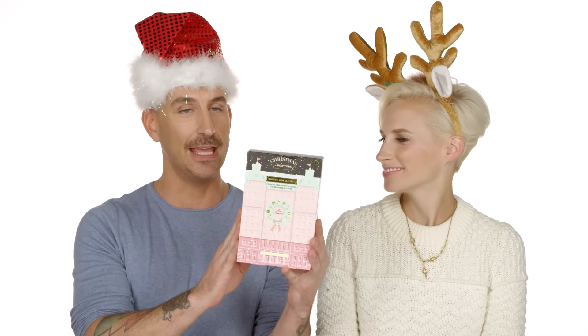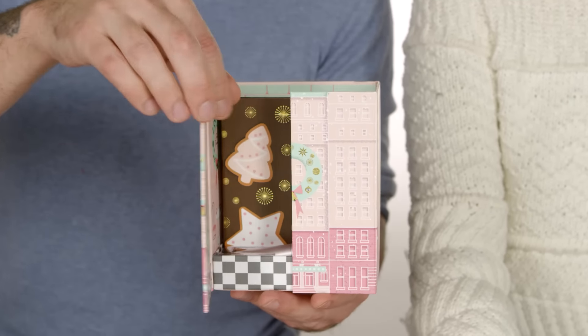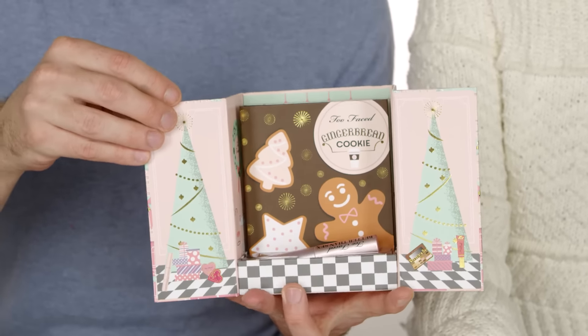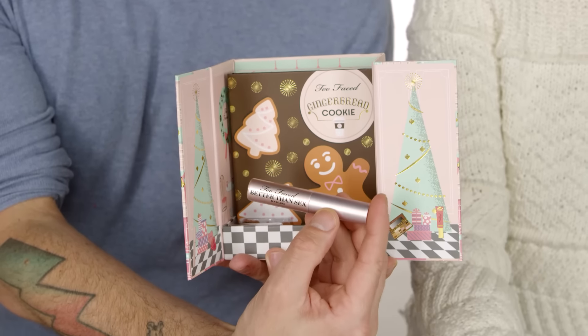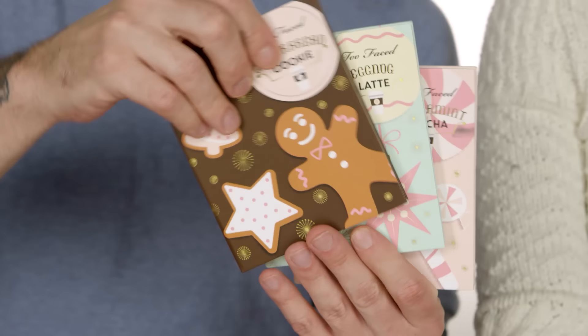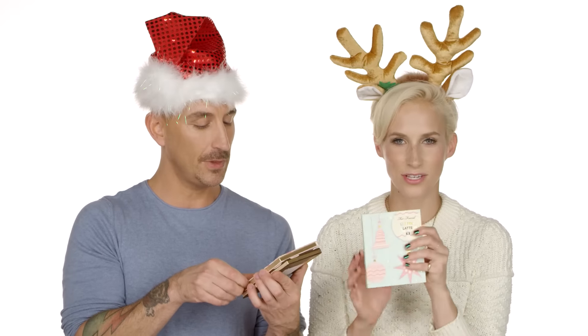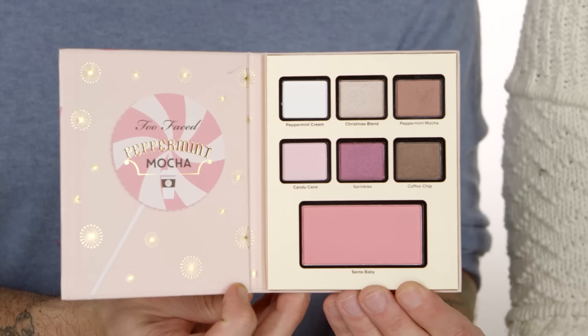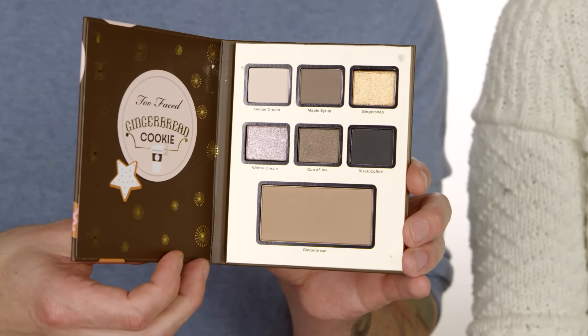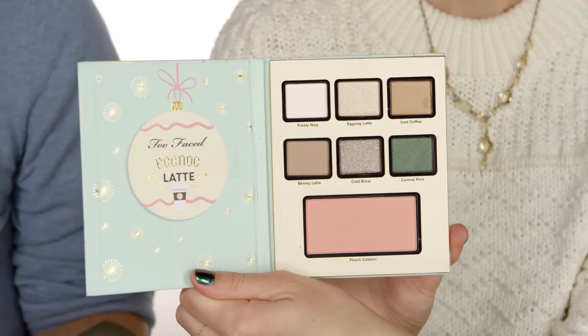Next is the Too Faced Grand Hotel Cafe — we know Too Faced really does holiday well. This is a great one to break apart; it's almost made to be broken apart. It's this cute little hotel shape — open it up and it's got a small travel size of the Better Than Sex mascara inside, plus three eye palettes each with a little bit of face. They all smell like what they're named: eggnog, peppermint mocha — amazing shades, each comes with a blush — and gingerbread cookie, which is your nice browns and neutrals.